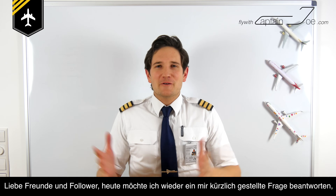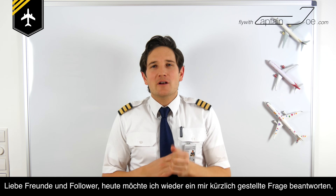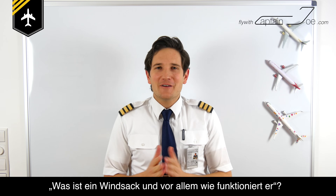Dear friends and followers, today I'll be answering a recently asked question: What is a windsock and how does it work?